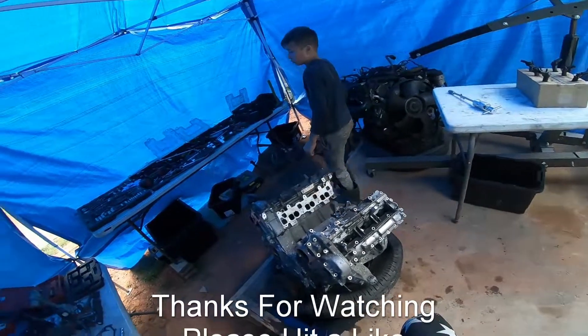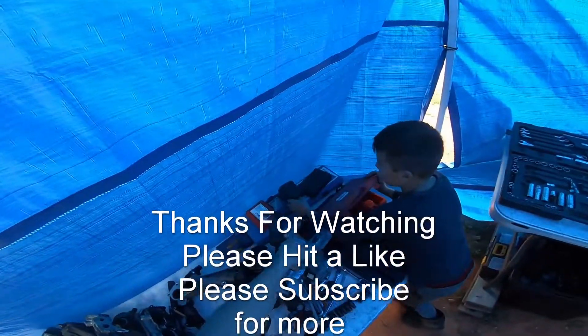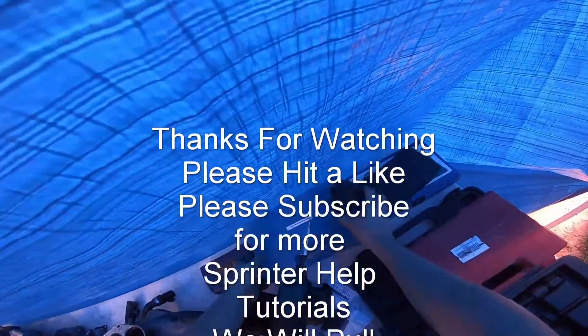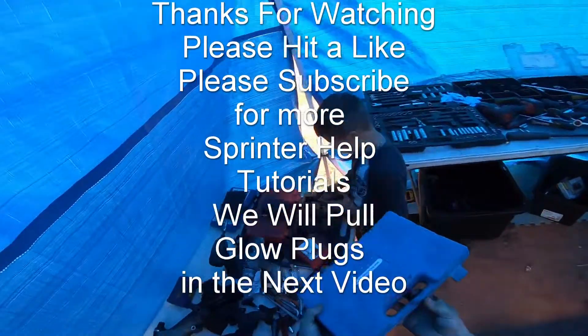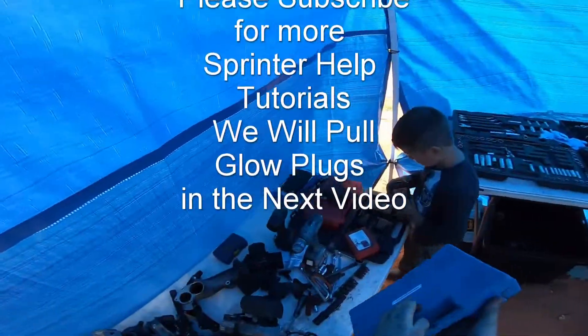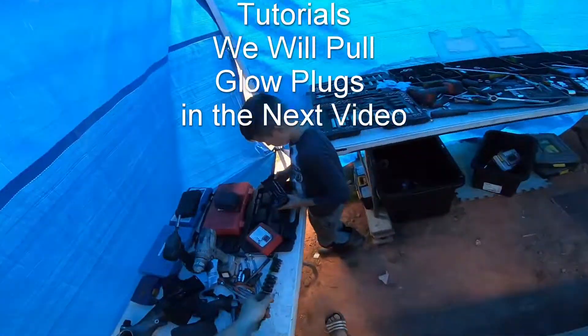That's a glow plug puller tool. This is for if you break the glow plugs. Hopefully we don't break any glow plugs, because we're not doing a video right now on broken glow plugs. But in case we break one, we have the kit to take it out.